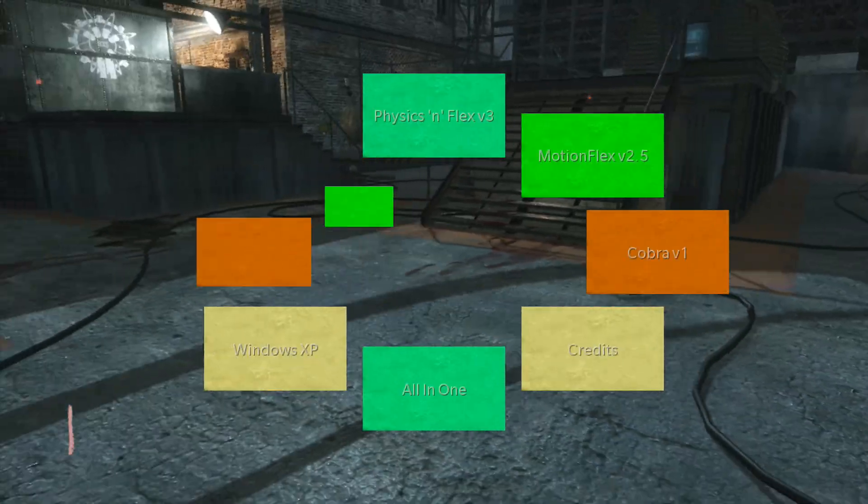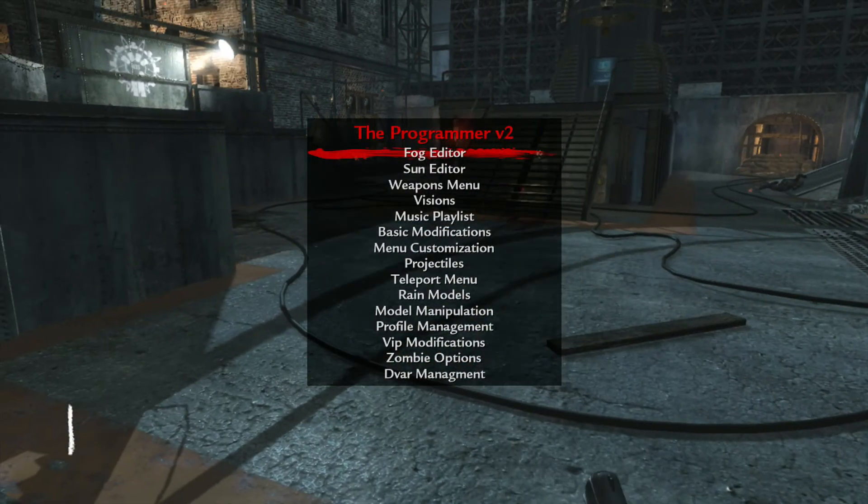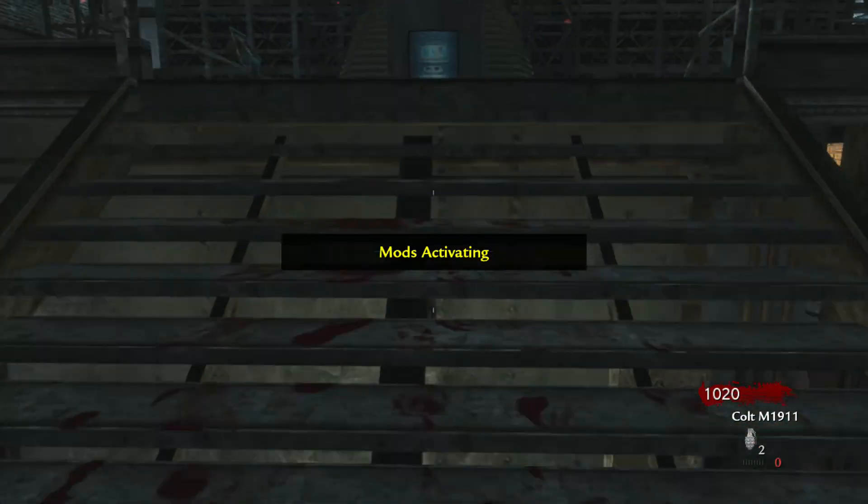Let's turn on some mods here. I don't even remember changing it to the circle menu, but okay. Just continue to test a little bit.